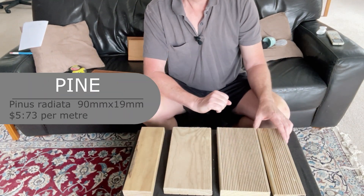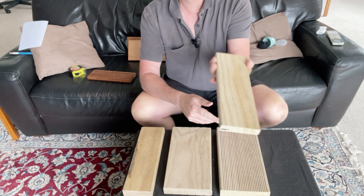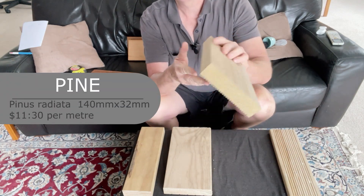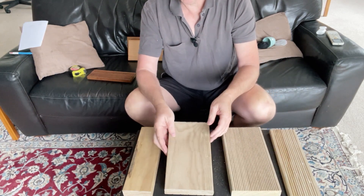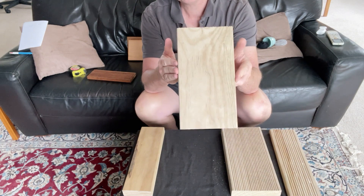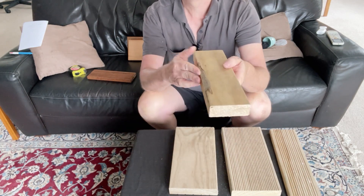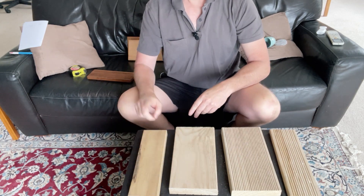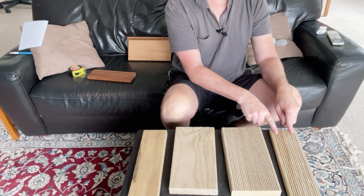When it comes to pine and softwoods, we've got some choices too. The thinner 90 by 19 pine is $5.73 a meter. The wider 140 by 32 is $11.30 a meter, with grip tread on one side and smooth on the other. There's also pine smooth at 140 by 32 for $11.30 a meter with a slightly different finish, and a plain 90 by 32 at $7.50 per meter.